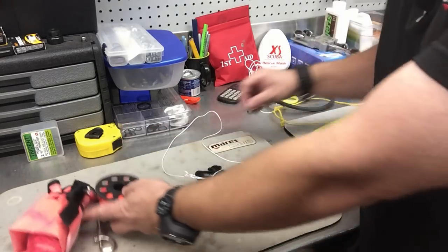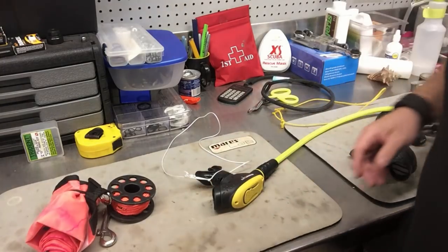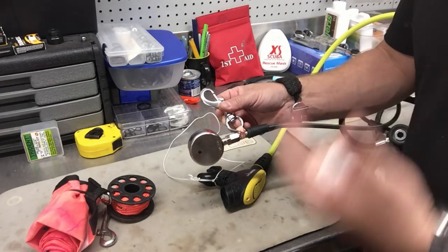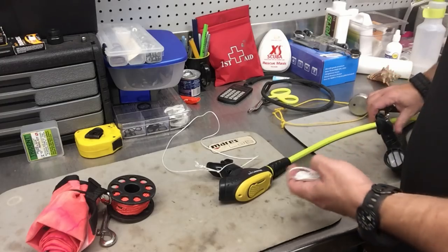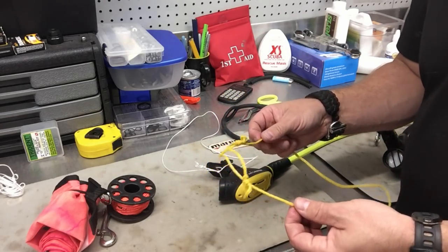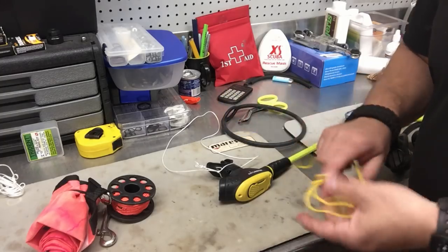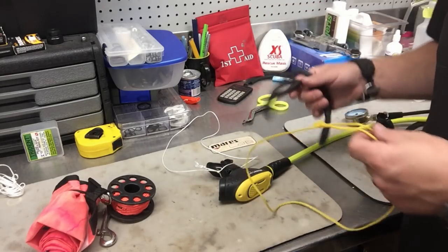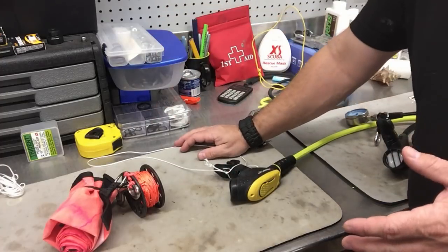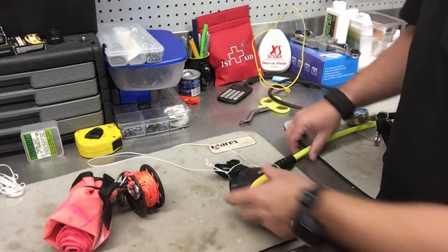Carry extra line with you. When you buy a reel system it always comes with too much line — pull some off, cut it, and put it in your save-a-dive kit. There are many uses for it: makeshift necklaces, tying off bolt snaps to your high-pressure or low-pressure hose in a sidemount situation, and more. That's why I had that twine on that second stage — I donated my necklace to a student, found some extra line at the quarry, made a necklace, and honestly I've just been too lazy to swap it back for silicone.